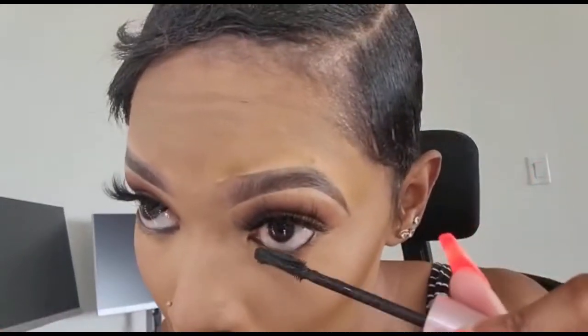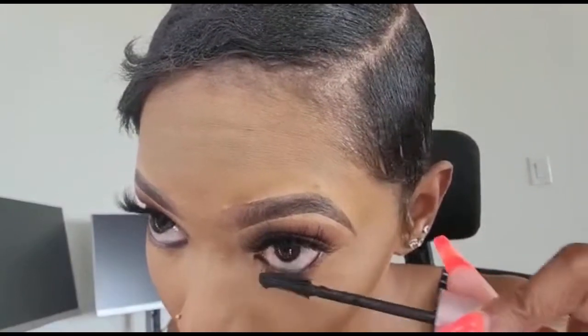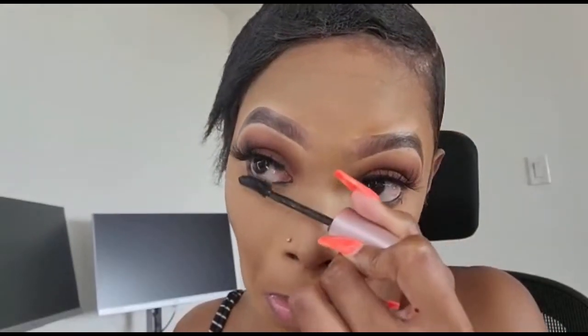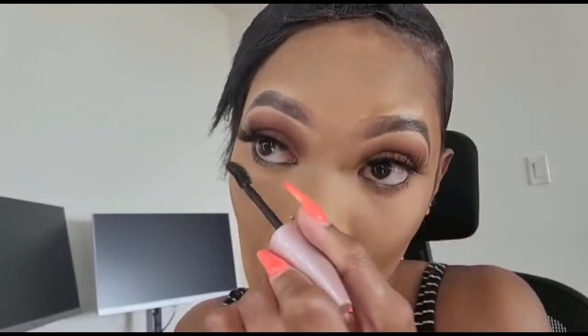Then I get my mascara — this is from Maybelline, I'll attach it in the description. You want to wipe the excess off your mascara; my mom taught me this a long time ago. Whenever I pull the mascara up, I wipe the excess onto the container. Then I do my bottom lashes and also put mascara on my natural lashes under the falsies.